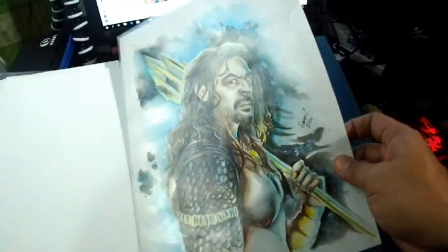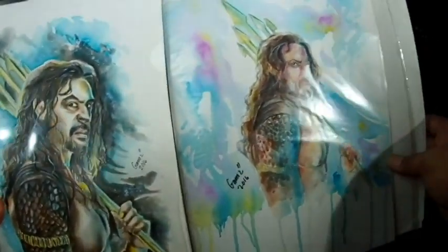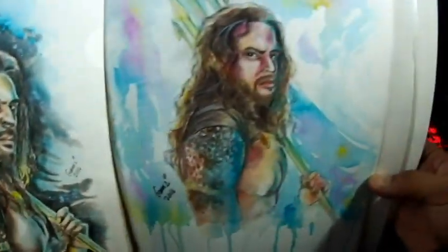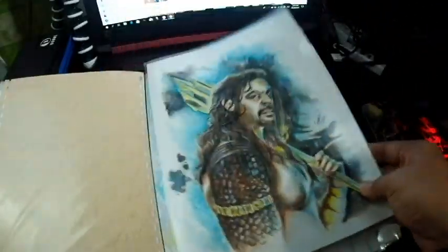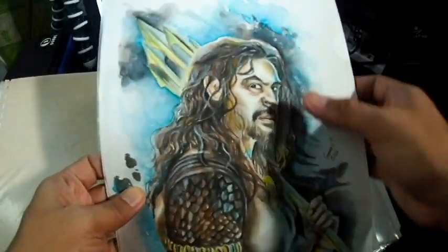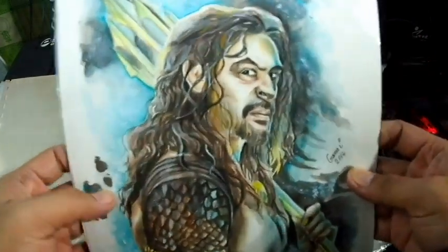Here's my second try at that drawing — no reference this time so it looks a bit different. Compare: this is the first try, and this is the second try. That's what practice can do for you. I'm proud of this, even if it doesn't look exactly right — it still looks okay.